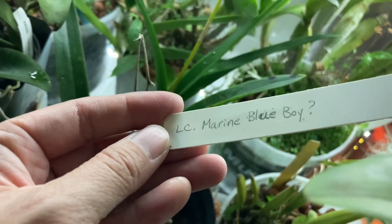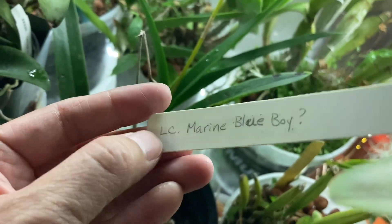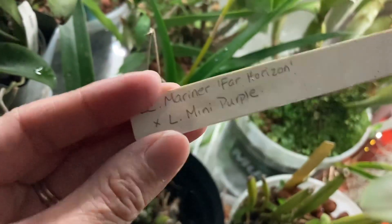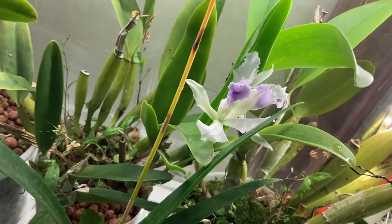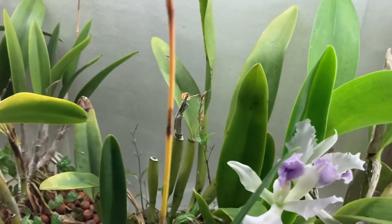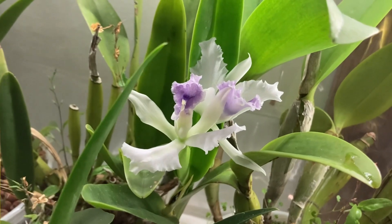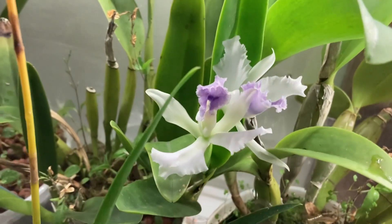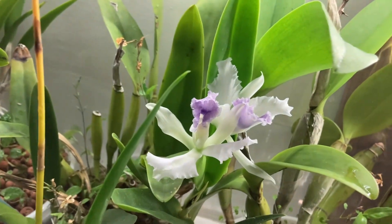At one point I think Raymond Burr wanted to register it as Marine Blue Boy, but it's another cross — I've had this cross a long long time. The reciprocal of this cross — Laeliocattleya Mariner crossed to Mini Purple — is actually now known as Heidi Kirkpatrick.